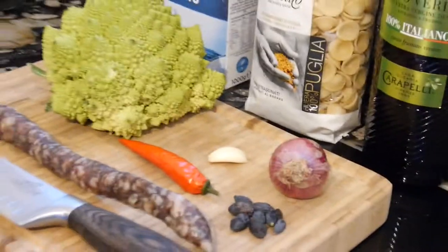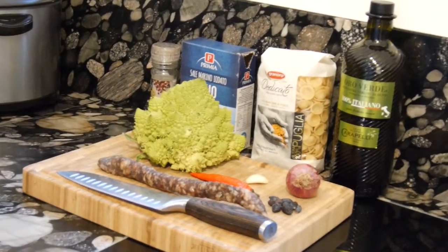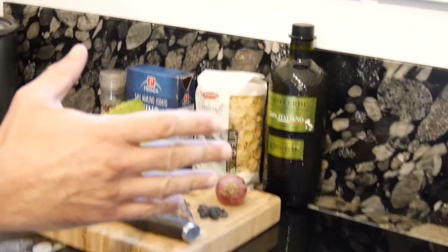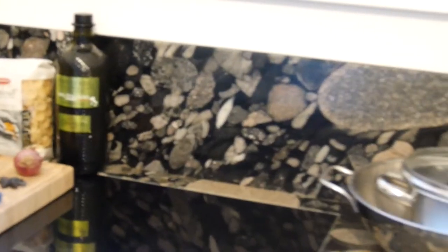So what will we do today? On the one hand, we will boil this Romanesco together with the Orecchiette, so the Orecchiette can already soak up the good ingredients of the Romanesco. On the other side, we will fry in this wok the Salsiccia — this Italian sausage — together with the other ingredients.